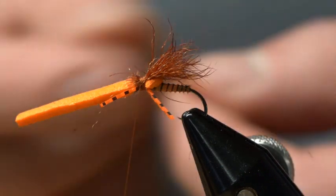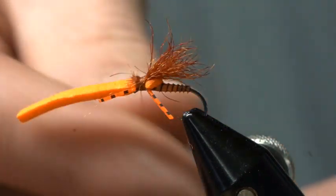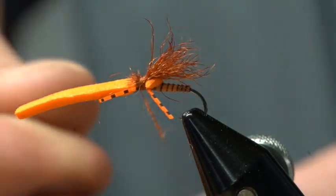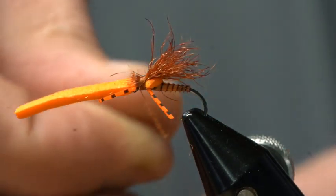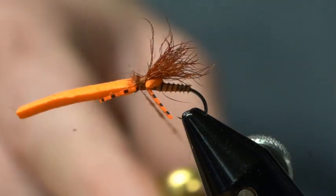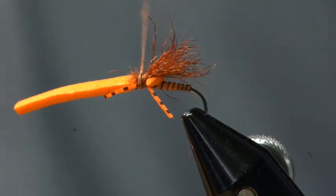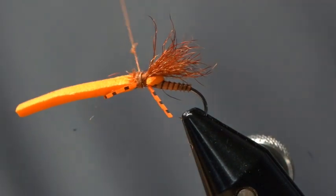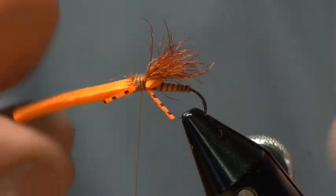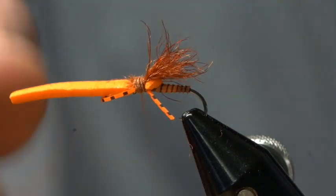I'm going to take a little bit of rust kapok dubbing, and this is just to cover up my thread — it's not to add bulk. The kapok is going to give me a nice dubbing noodle, and we're just going to wrap the thorax of that so that we don't see thread on the underside.